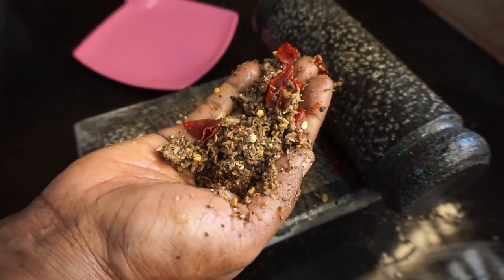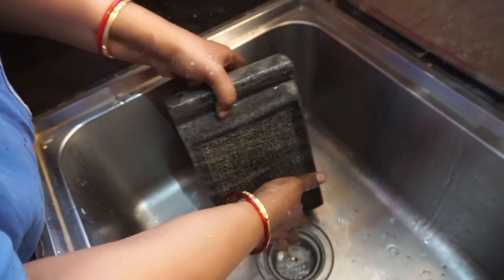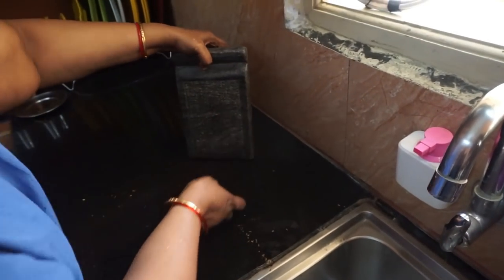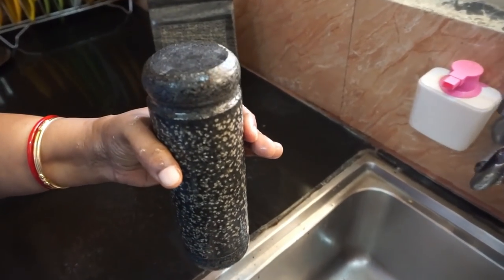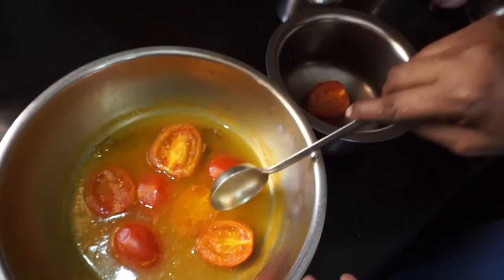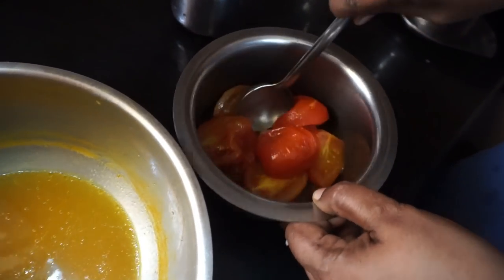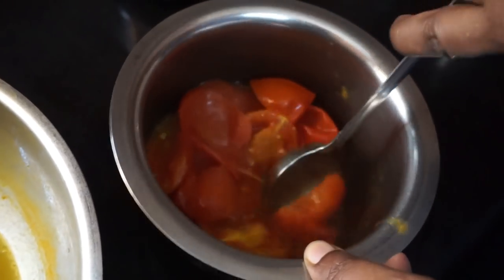The masala is good for this. Wash the towel with the towel — the towel is easy to cover. Then wash the towel. We take the towel. Now we will put the color on the hand.